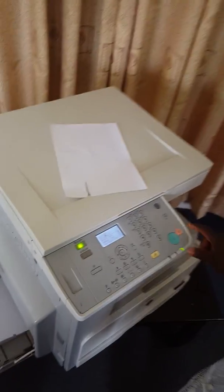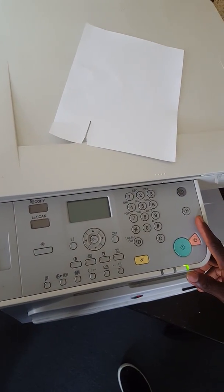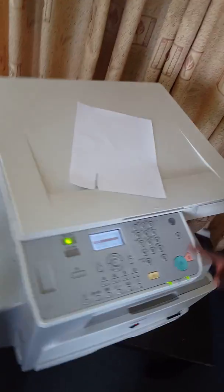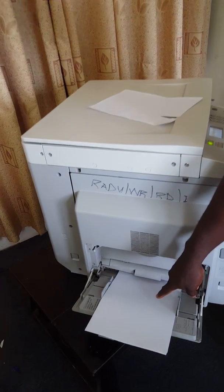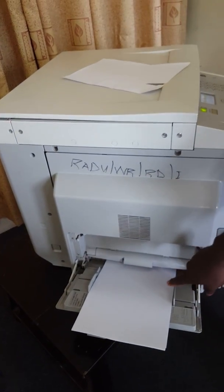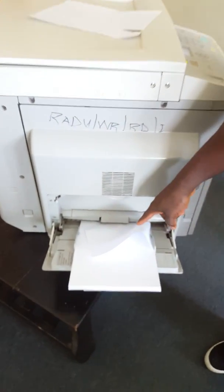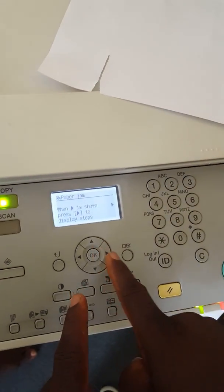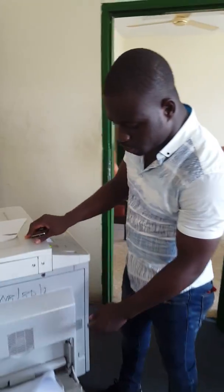Whenever you issue a command to print, it's not able to pick the papers. You can see what is happening — it's not able to pick the paper, and it produces a paper jam, as you can see here. So what we're going to do is remove the roller unit.